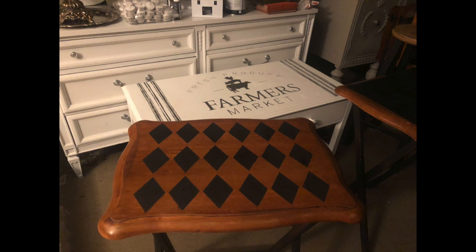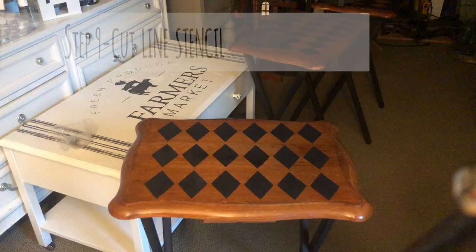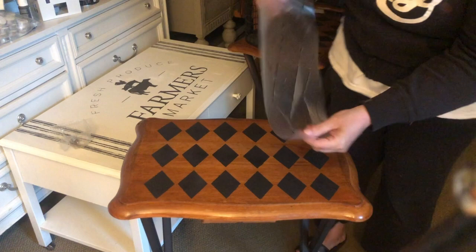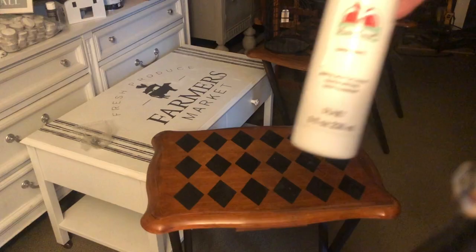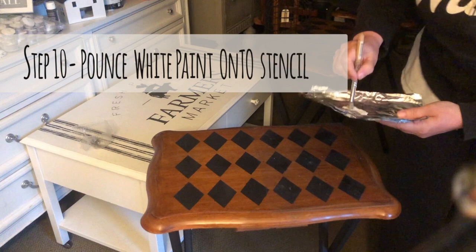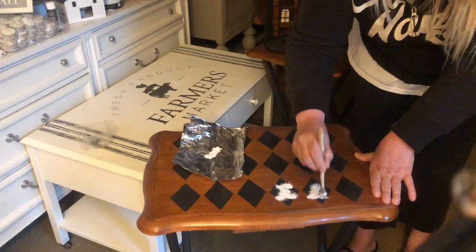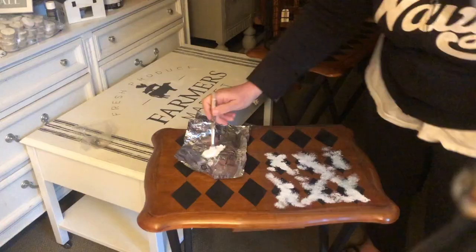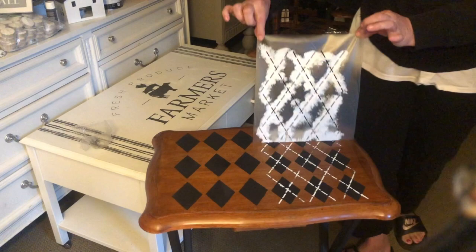After letting that dry, I cut out lines to finish our argyle pattern. I did it on clear contact paper so that I could see where I was placing the lines. You want to carefully put that right in the middle of your diamond squares. Now using just a plain acrylic white, we're going to stencil on those lines. You just want to take your stencil brush and just pounce on all the little openings in that stencil. Now I'm carefully peeling back the stencil so I can see the lines underneath. I let that dry for a bit and then moved on to the other side.